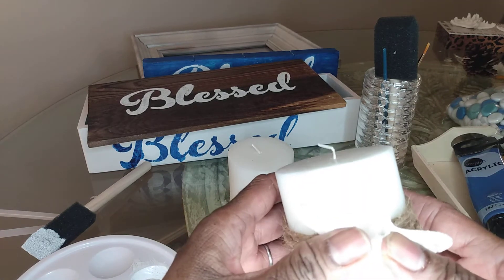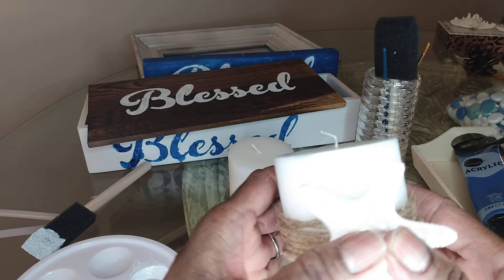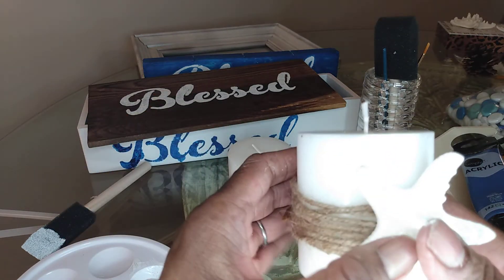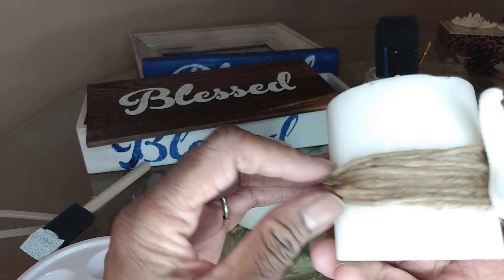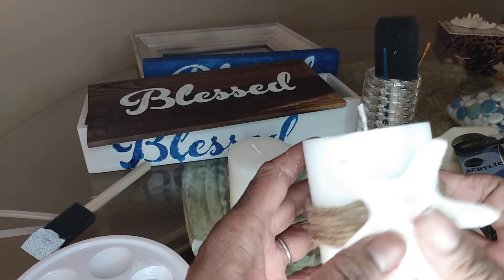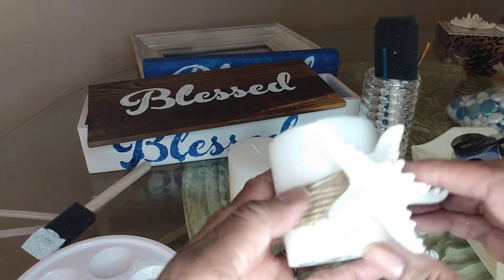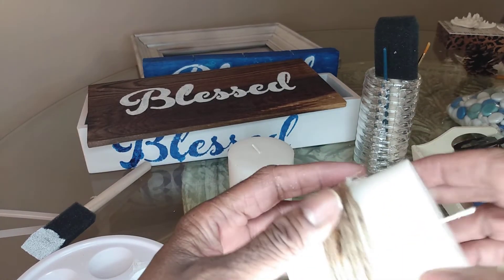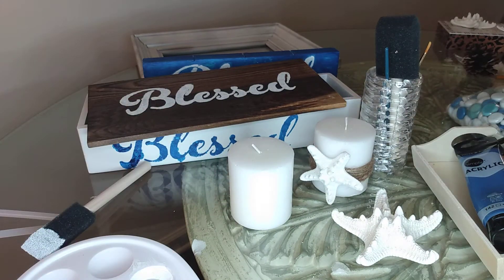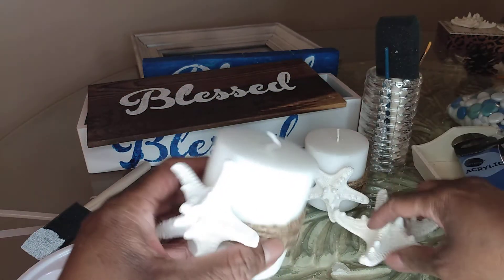The little pack of starfish cost maybe $4.99 to $5.99, probably no more than $6.99. These candles I got from the Dollar Tree — they're probably about a dollar. The twine might have been $4.99, but this is something I've been using for a while. I think that will hold, and if not I can add a little more later. So there we have two more candles.